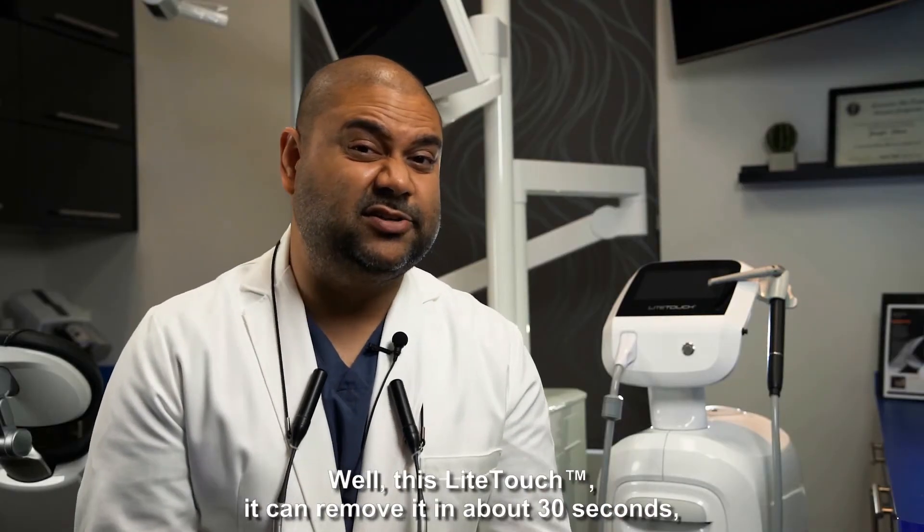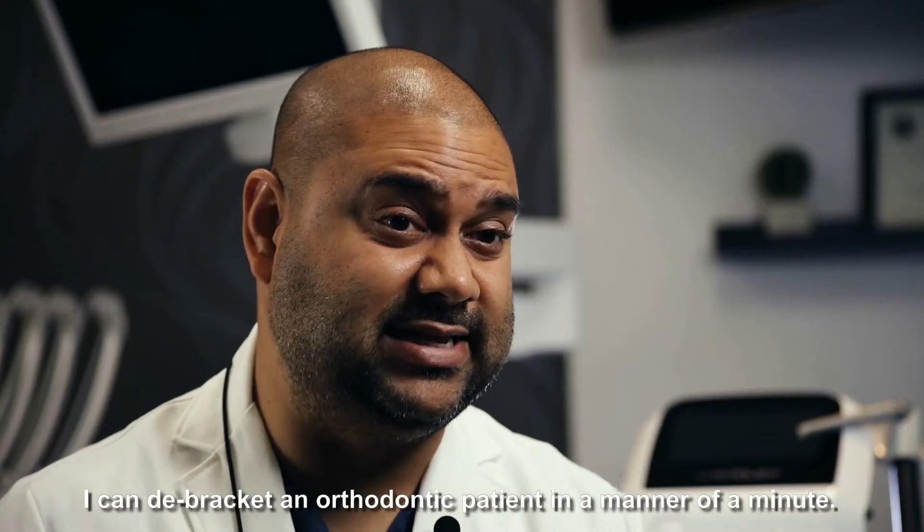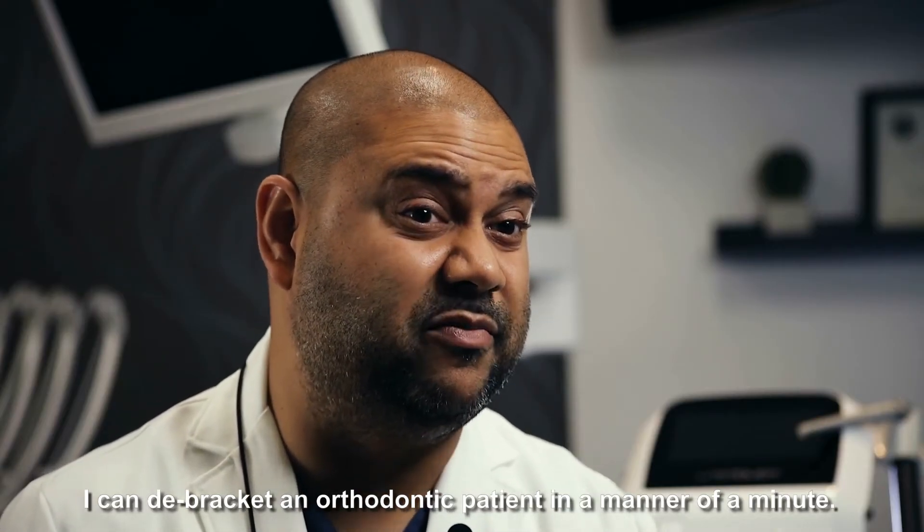Well, this Light Touch can remove it in about 30 seconds, which is unbelievable. I can debracket an orthodontic patient in a matter of a minute.